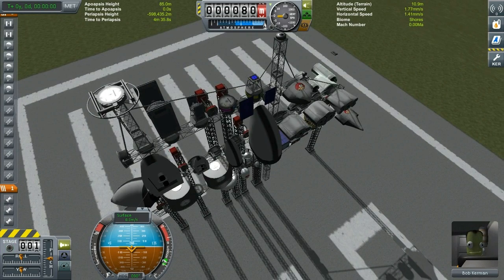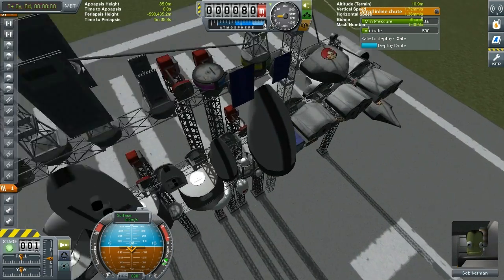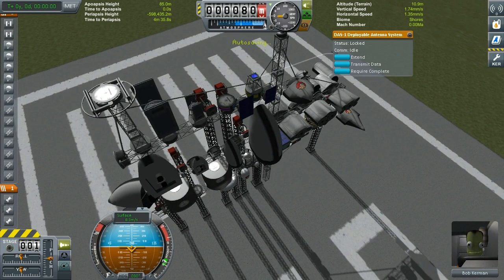This mod also provides a couple of inline chutes — a small inline chute and some attachable segment chutes, together with their segment chute base. There's also a small deployable antenna that extends out, which is a nice compact antenna system for your probe needs.